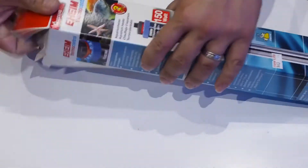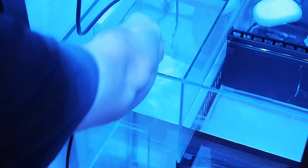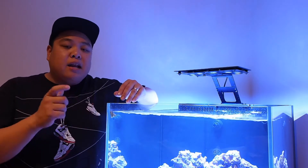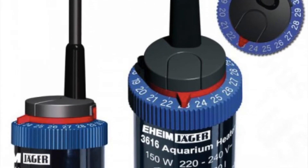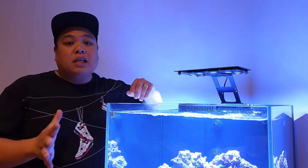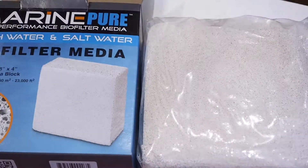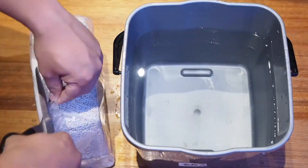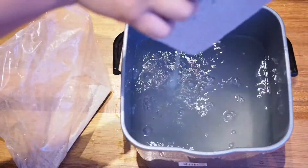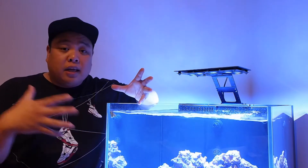I've gone ahead and assembled and added the Eheim heater to the sump and it fits just right. The great thing about the Eheim heaters is it's got a calibration point, so once it's running and I've got the temperature stable, I can check that against what my heater is set at, and if it's off, you just calibrate the heater to display the correct temperature. Now in regards to the Marine Pure block, there are a lot of dusty fines inside the packaging which you need to get rid of before you chuck the block into your tank. To do that, I've just got a bucket of RO water, unpackaged the Marine Pure block, and just dunked it in the RO water to get a lot of the dust out before adding it to my tank.